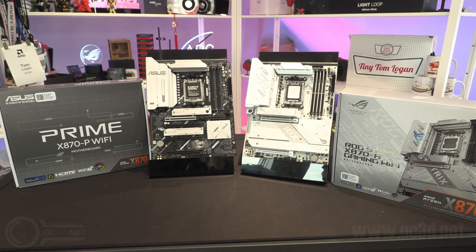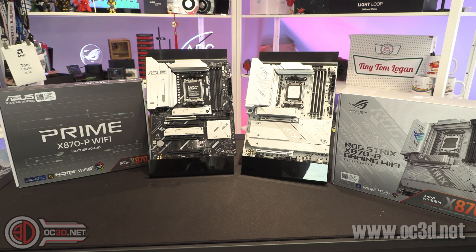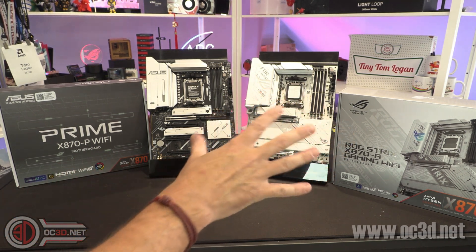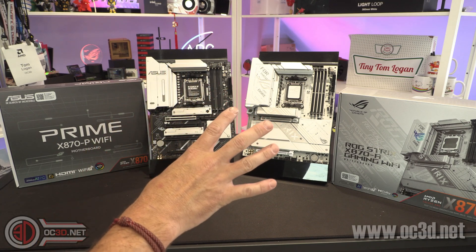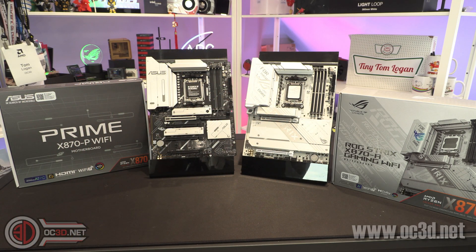Hey guys, it's Tiny Tom Logan back with another video for you. Today we're going to be taking a look at two more X870 motherboards — one kind of a mid-range-ish, I know the price isn't going to make you think mid, but anyway, and then an entry level, but both in white.